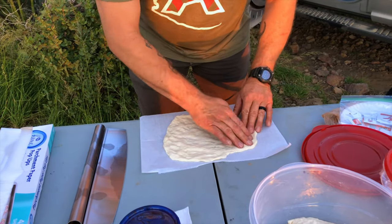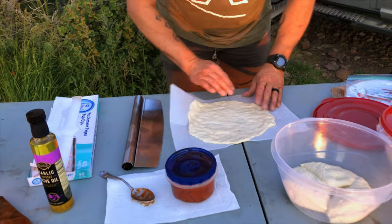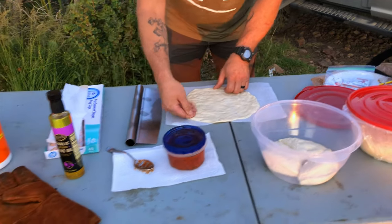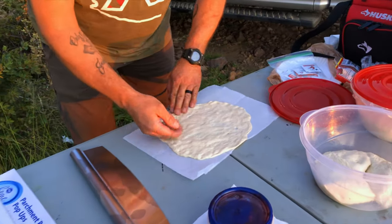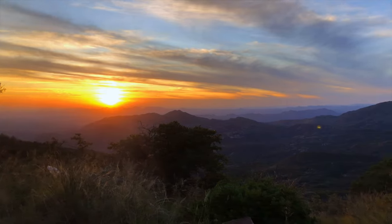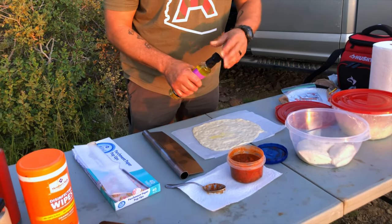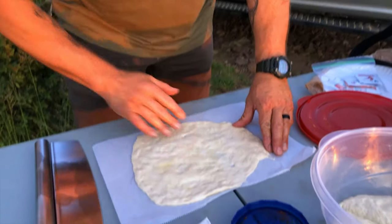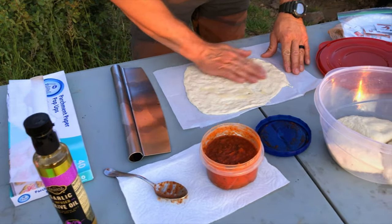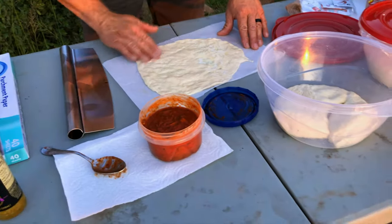If you do come across a few tears in the dough, that's not the end of the world — it'll still become a pizza. Once you get it to size, we're ready to apply the sauce. But first we're gonna add a little dab of garlic oil again, just get that spread around. You can't really overdo it, and what the garlic oil is gonna do is allow for a golden crust with flavor.